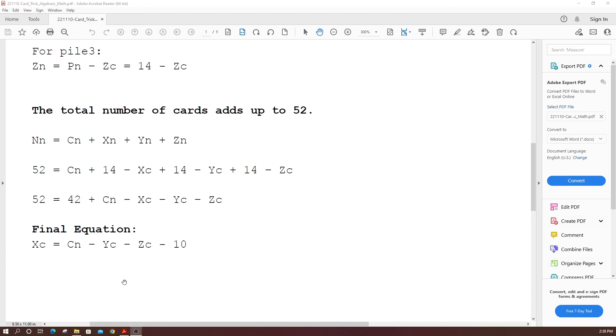Anybody could do this — there's no quick hand or sleight of hand that you have to do. It's just all mathematics. So if you don't understand this equation, go back and see how I set up the cards. Anyway, thanks a lot for watching this video. I hope you learned something about mathematical card tricks. Bye now.